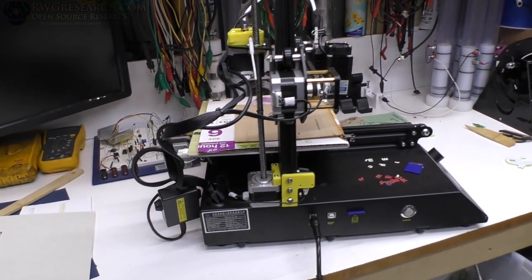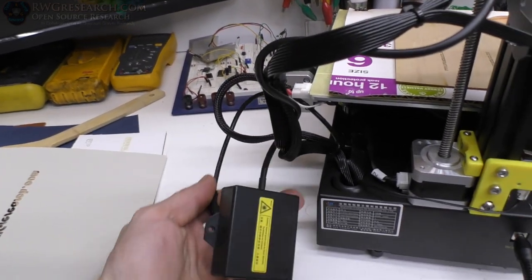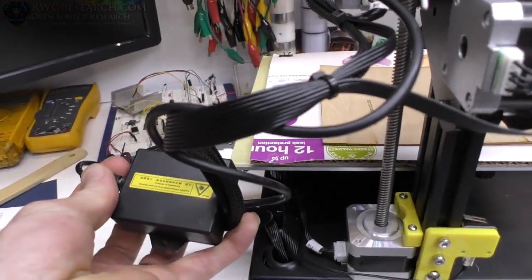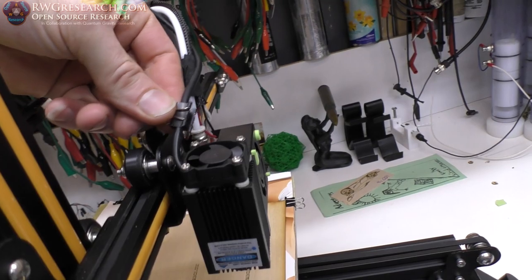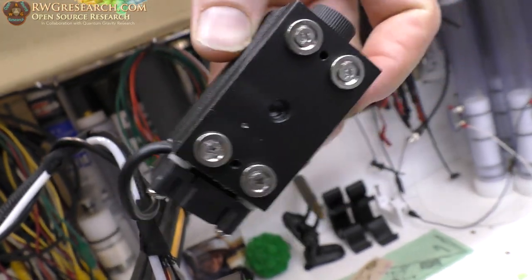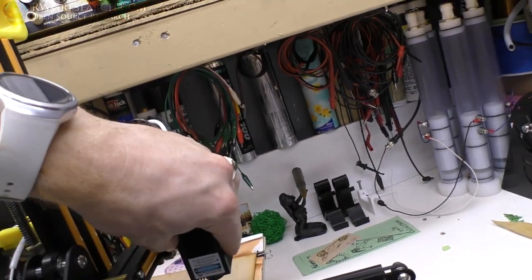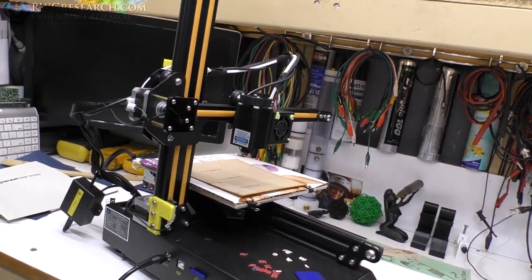Before we get started, let me quickly show you how everything is attached. You've got a little box connected to the laser that you just plug into the cord hanging out of the CR-8 — it's really simple. I wrapped the cord around the other cords, though you could zip tie them. The laser module itself attaches via magnets. I did take the screws off and grind them down so it attaches nicely. That's how you connect it to the CR-8.